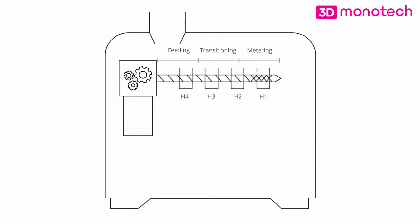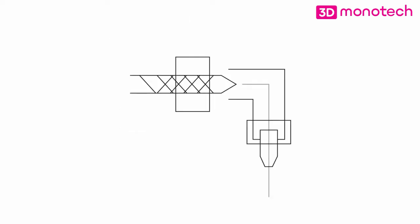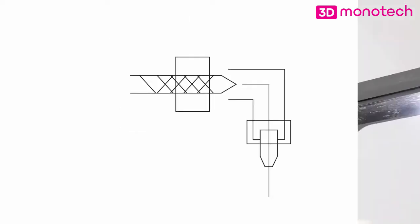Then in the metering zone, completely melted material gets mixed by the mixing section of the screw. The liquid material then proceeds through the bend and exits out the four millimeter nozzle. This nozzle is attached to the knee with a compression fitting.